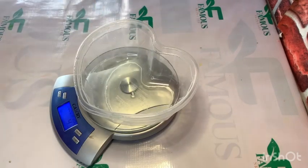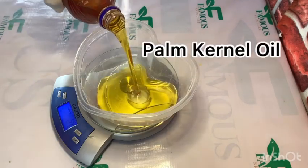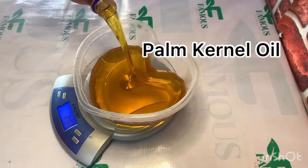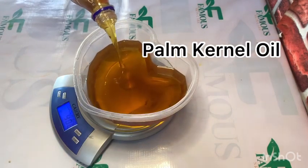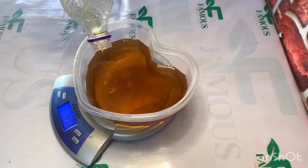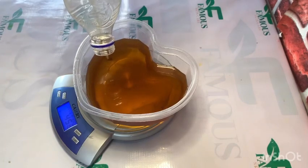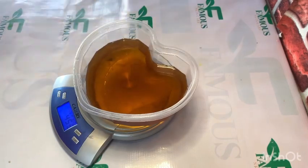First, I want to show you how to carry out your measurements. Measurement is very important in soap making — if you add too much of anything during your soap production, your soap is going to be bad. So in order to avoid that, you have to make sure you carry out accurate measurement. Over there is my digital scale.